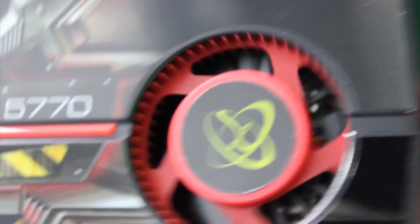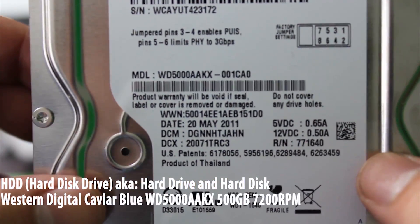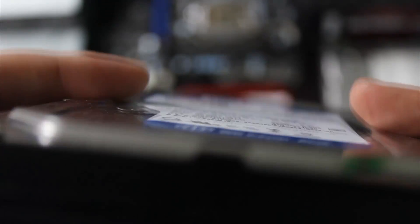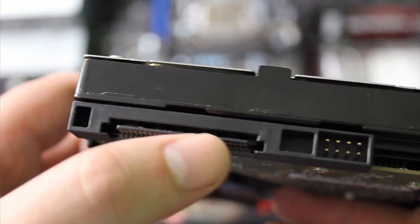This is the fan that comes integrated with the GPU. This is where everything is stored, and it's called the hard disk drive. On the back, we have two connectors — one for the power and one for the data cable.